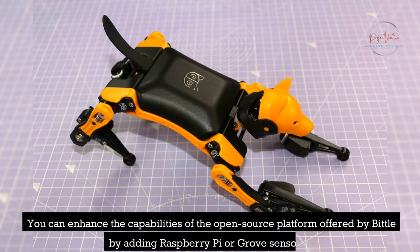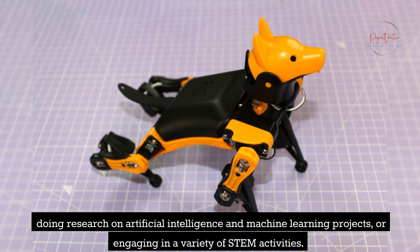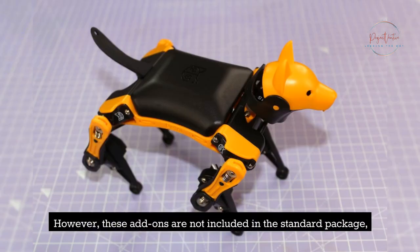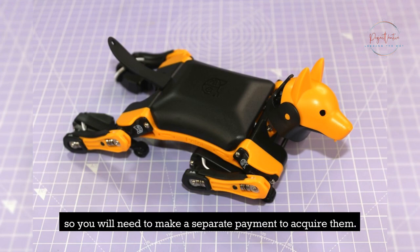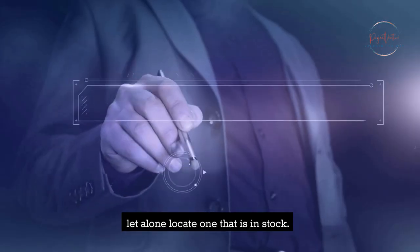You can enhance the capabilities of the open-source platform offered by Bittle by adding Raspberry Pi or Grove sensors, doing research on artificial intelligence and machine learning projects, or engaging in a variety of STEM activities. However, these add-ons are not included in the standard package, so you will need to make a separate payment to acquire them. Because Raspberry Pis continue to be in short supply, it may be difficult for you to get a good deal on one, let alone locate one that is in stock.